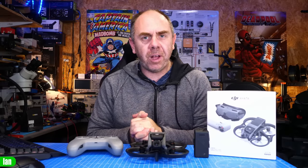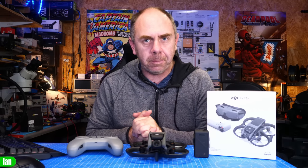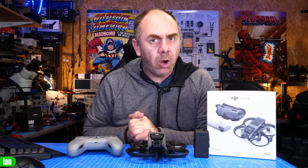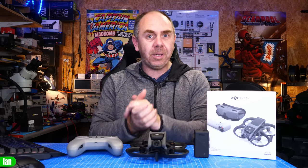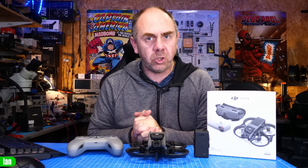Today we are talking about the DJI Avata, and specifically I'm going to explain why I think you should not buy this aircraft if you're going to fly it in manual mode. I believe there is a fundamental problem with this aircraft that is causing it to crash. Today I went to my flying field to test this, and in this video I'm going to explain what happened and share my thoughts on the whole situation.